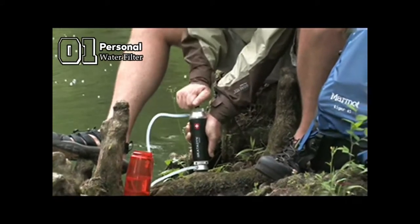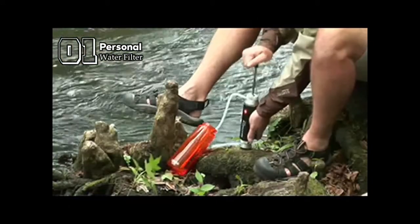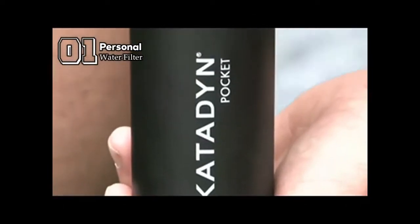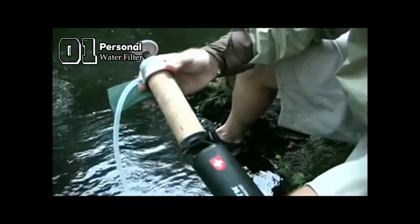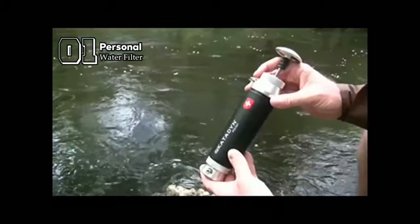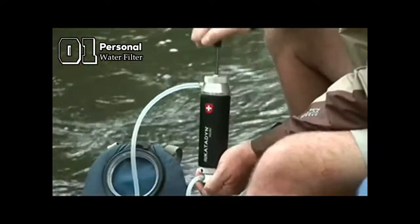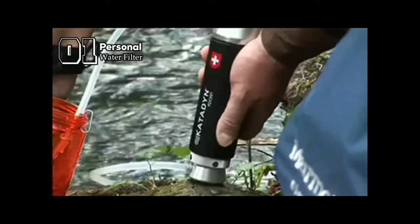The Pocket filter is easy to use: simply place the input hose and pre-filter into any untreated water, connect the output hose to your water container, and pump. The ceramic filter removes harmful microorganisms and sediment, and performs in the most challenging conditions. It is easily cleaned to restore flow rate, and the Katadyn ceramic cartridge can be cleaned over and over again — that's why it lasts so long. For maximum flexibility, the Pocket filter works with a wide variety of water containers and can even pump directly into a hydration pack.